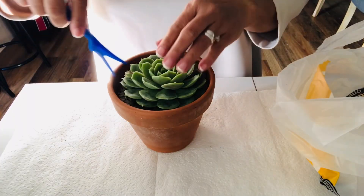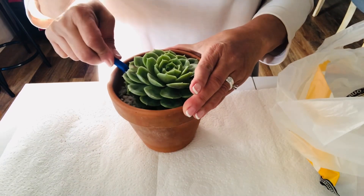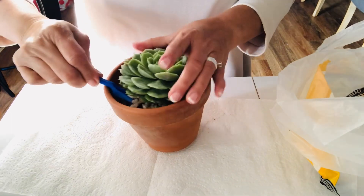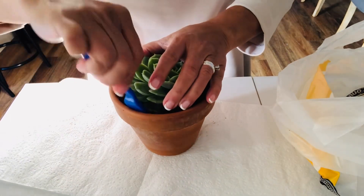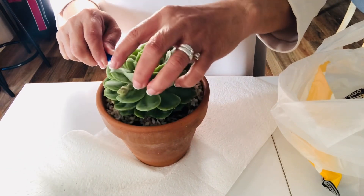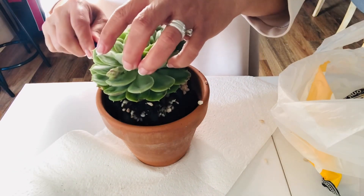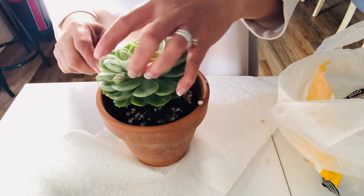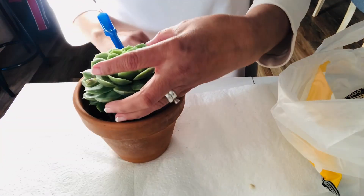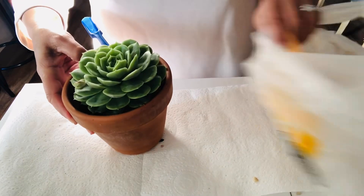I'm gonna start pulling out this succulent here and I'm gonna show you what I'm gonna do. Because this succulent is getting bigger in its pot, what we're gonna do is take out and pull out some of the leaves that we can propagate.